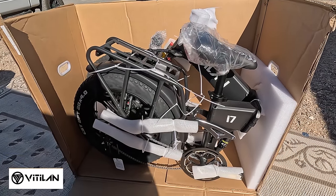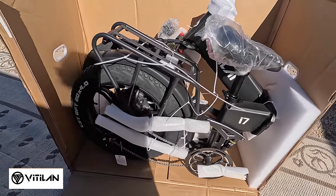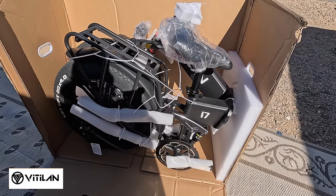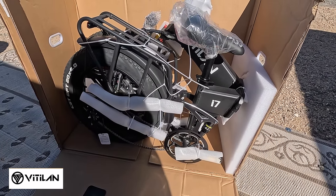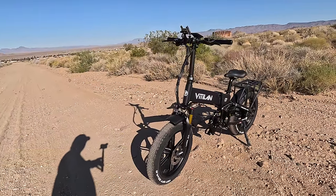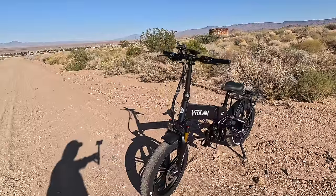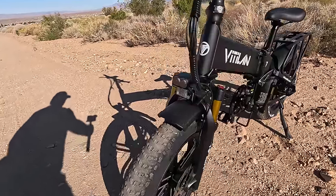This is how it looks when they ship it to you — very well packaged. It's already folded and the tires are inflated, but you'll want to top off the tires with air. They're very easy to assemble. I love the color of this one. Good-looking bike — very well-built, very sturdy.